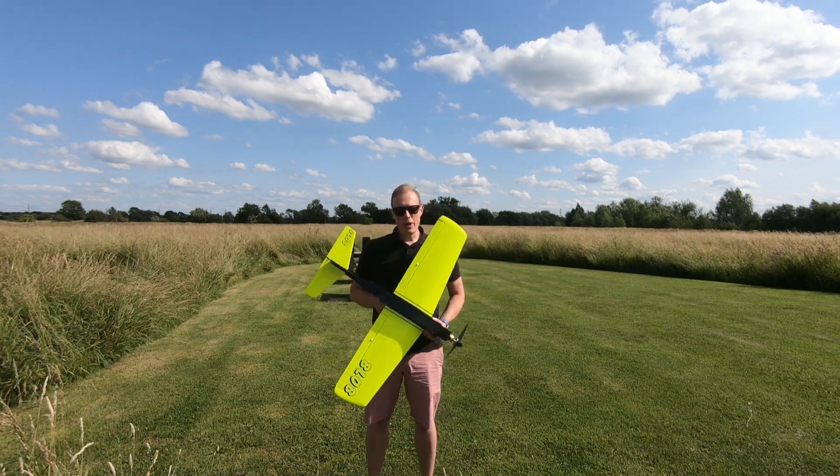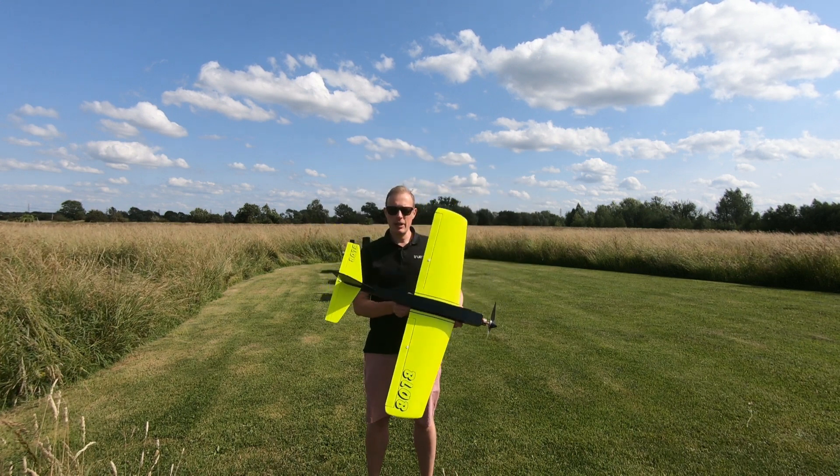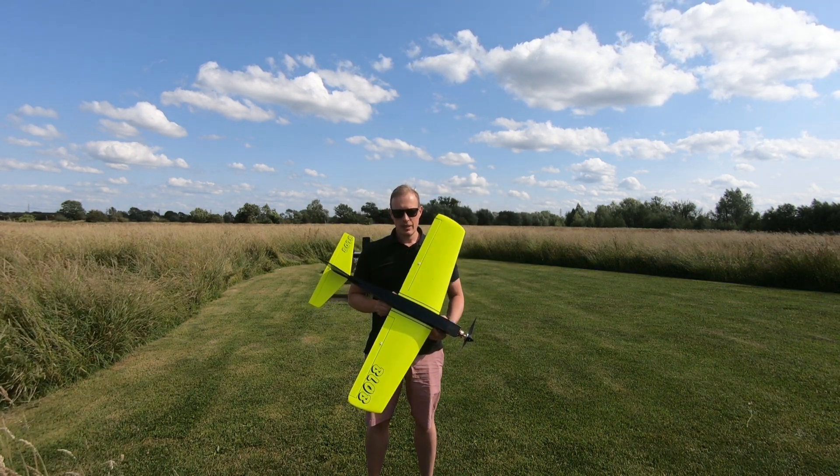Hi everybody and welcome to another episode of T-Dog RC, and it's maiden day for the Blob — so without further ado, let's get stuck in.